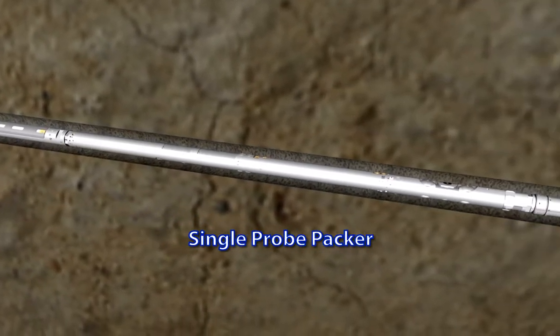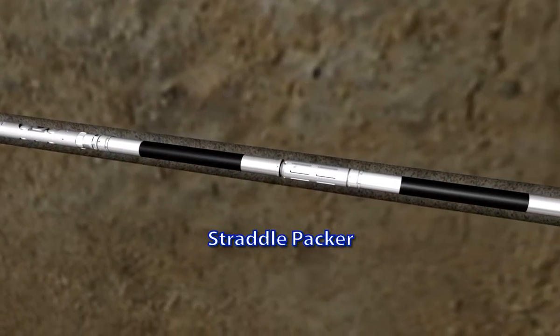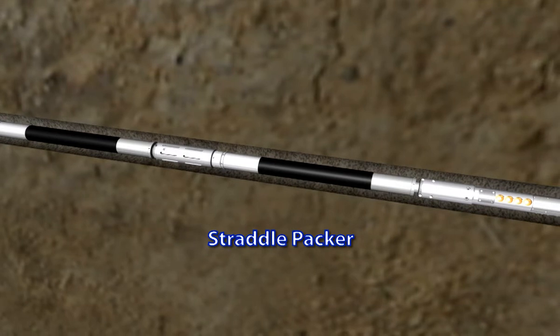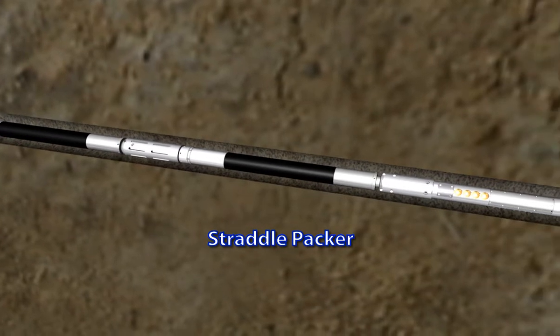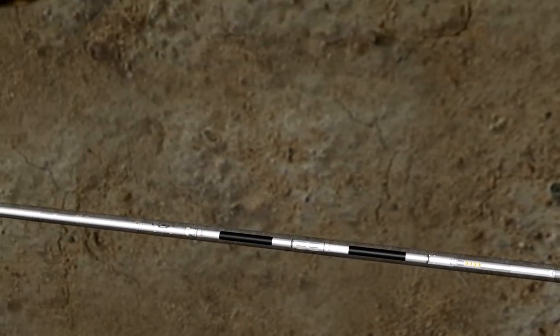The single packer module is the heart of the RCI. The testing and sampling operation begins when the RCI is positioned within the zone of interest, and a hydraulically actuated pad or packer contained within the module extends from the tool and seals against the borehole wall. The straddle packer consists of two inflatable packers that are set in the borehole wall, isolating the section of the formation to be tested. The straddle packer isolates a one-meter zone, allowing a larger cross-sectional sampling area to contribute to the sample and resulting in less drawdown. It is also used for many DST and micro-fracturing applications.